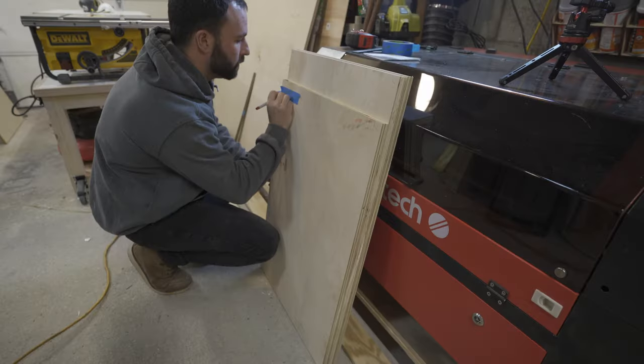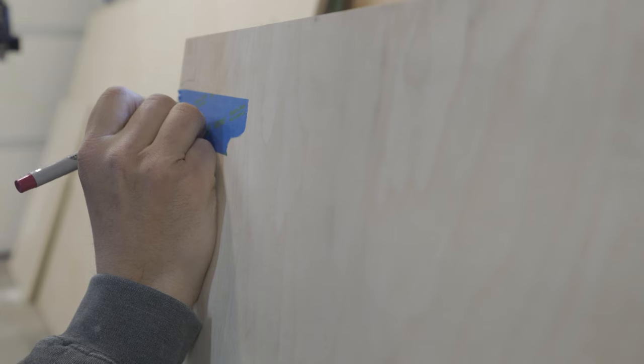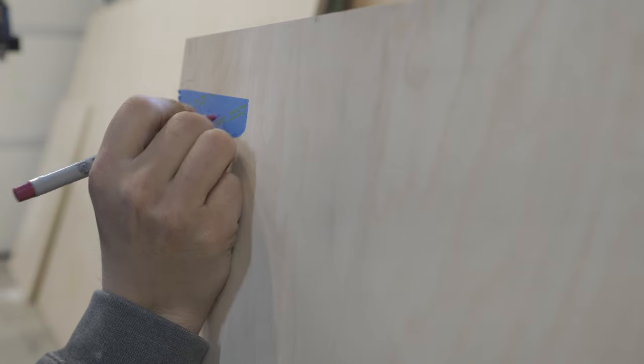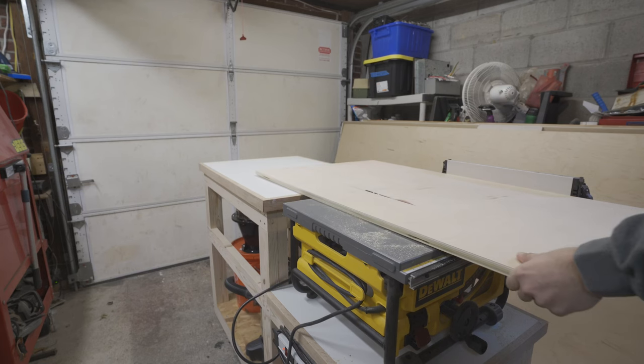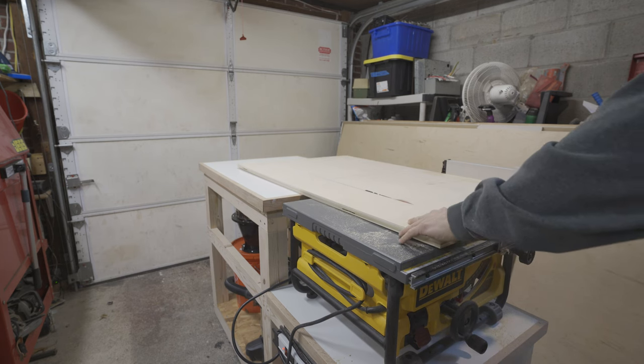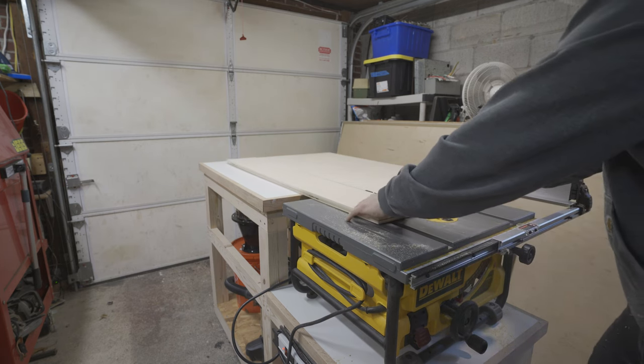One thing you might overlook when building something like this — especially when cutting all parts before starting assembly — is to make sure you label everything so you don't end up picking up a part you already cut and cutting it into a smaller part. A few extra seconds with some painters tape and a marker could save a trip to the lumber yard.